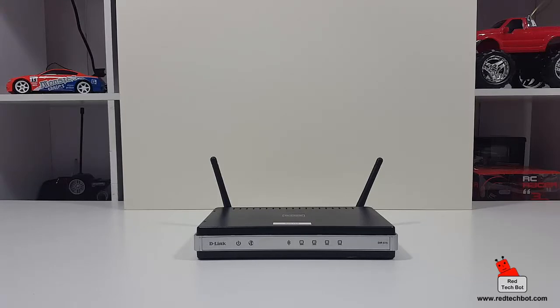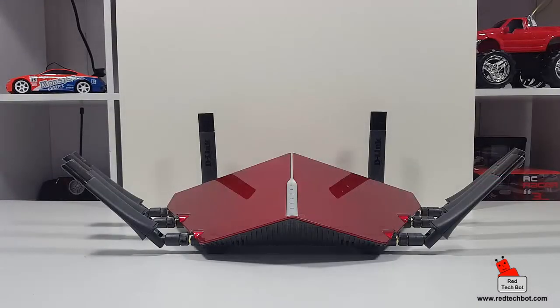So I finally got around to finding something on the other side of the spectrum when it comes to power. Let's just say this is the David versus Goliath situation — introducing the D-Link AC5300 tri-band gigabit router.